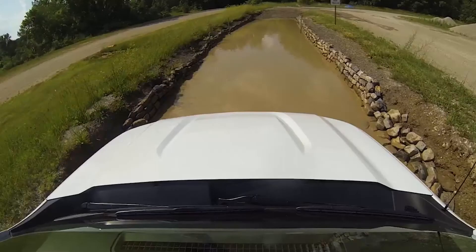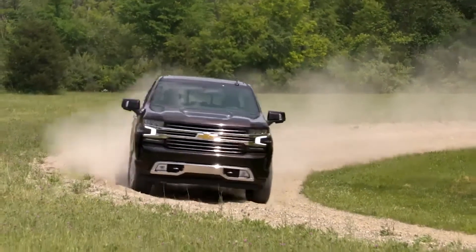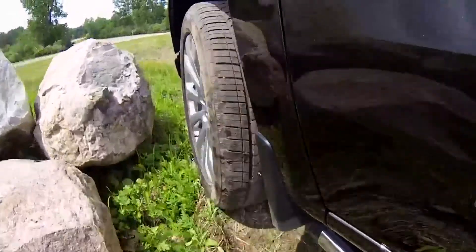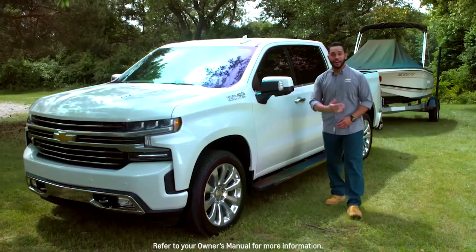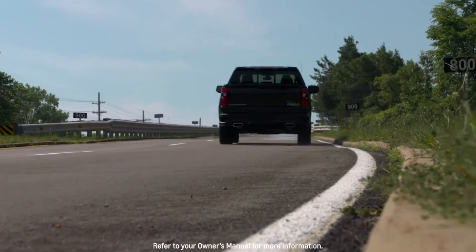Silverado's drive modes allow you to tailor the ride for whatever you need at that moment, all with the push of a button or turn of a dial. If you have any more questions on Silverado's transfer case technology or the drive mode control, see your owner's manual.